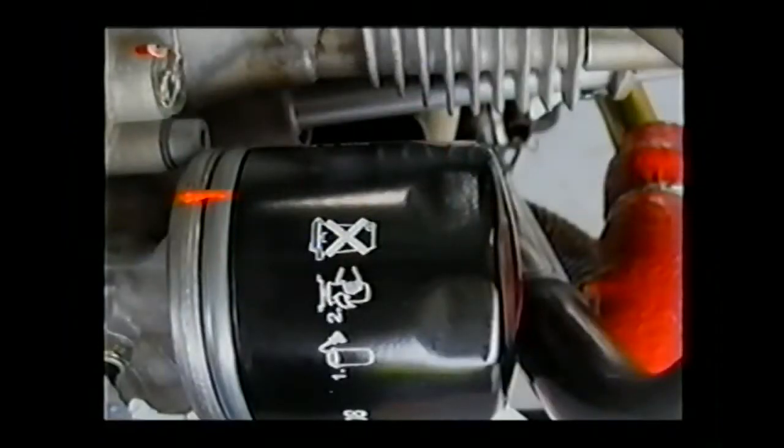We do use an automotive-style filter, but it is not an automotive filter — it's one made specially for Rotax by Champion. You want to make sure that you use the Rotax filter because it has a higher bypass ratio pressure release valve than a standard automotive oil filter.